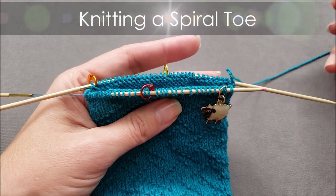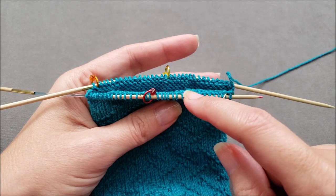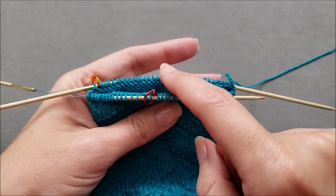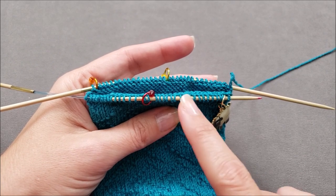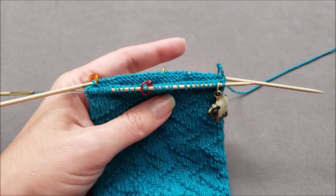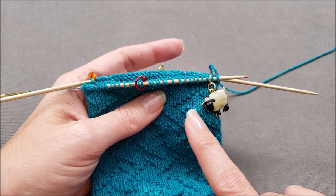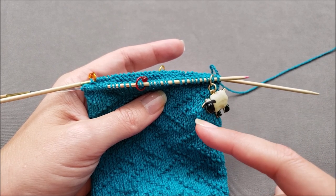To get started, you're going to need four stitch markers. The markers should be placed evenly around your sock on your needles with the same number of stitches in between each marker. In my case, my sock is 64 stitches around, so there are 16 stitches between each marker. Rounds will begin and end at the first marker, and it's important to remember that all markers are going to shift one stitch to the left every time we work a decrease round.